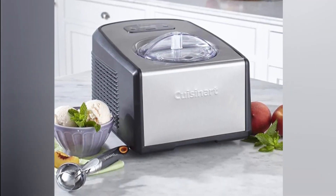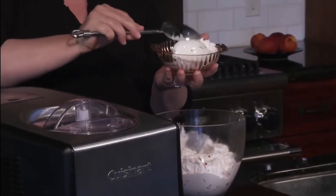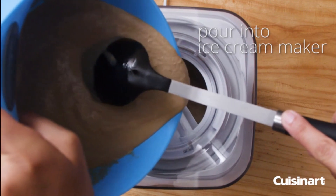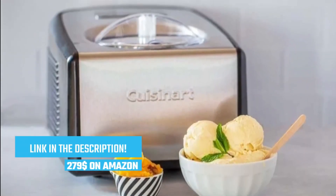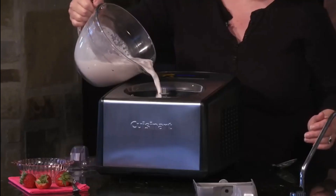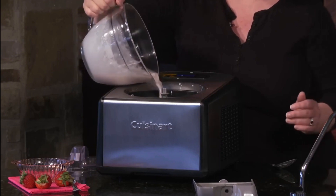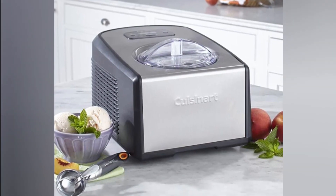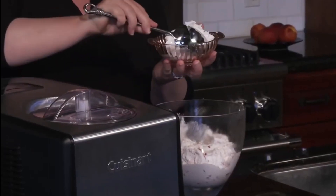You can make batch after batch of ice cream without any delay. The ICE 100 offers a generous 1.5-quart capacity, making it perfect for small gatherings or treating yourself to a personal indulgence, ensuring you have enough creamy goodness to satisfy your cravings. One of the standout features is its 60-minute countdown timer, allowing you to set the perfect churning time for different recipes and achieve the ideal texture and consistency every time. This machine also offers a variety of settings, including ice cream, gelato, sorbet, and even a cooling-only function for chilling your favorite beverages.